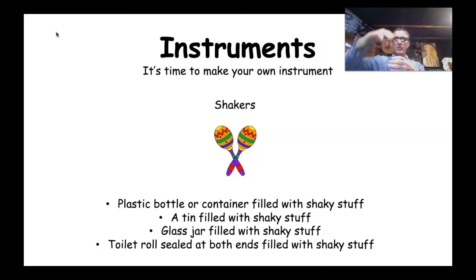You also have the choice of a tin filled with shaky stuff — tins sound really good, but make sure it's got a lid and be really careful the lid doesn't come off when you're shaking during the song. You could use a glass jar filled with shaky stuff, but again be really careful — a plastic bottle or tin is much better than a glass jar, so use that only if you can't find anything else.